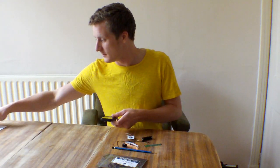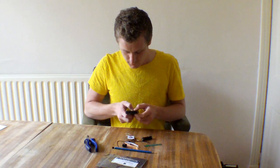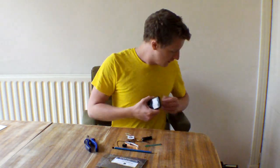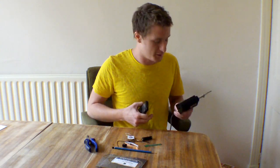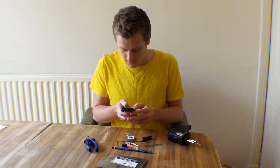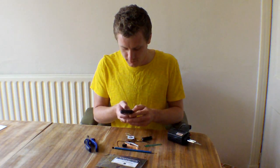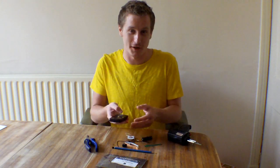It says here that I'll need some pliers — I've got those — a soldering iron. I've got one of those; actually I've got a soldering gun. It's a bit dusty, I haven't really used it. Some solder — I've got that. And de-solder, which I don't have. That's for if you make a mistake. I won't make any mistakes. That's just what's going to happen.